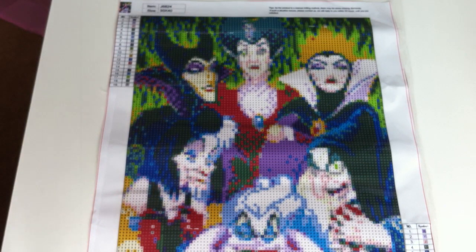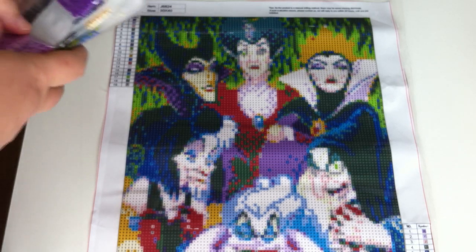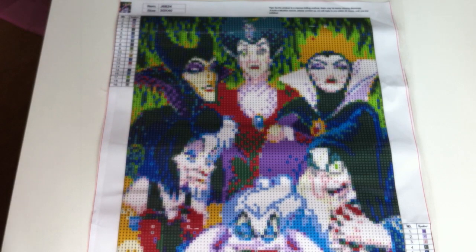Let's see if we have the same amount — we should have 19. Yes, we do have 19 colours, that's good. Everything is here and you get a good amount of diamonds. I'm really, really happy with the diamonds.